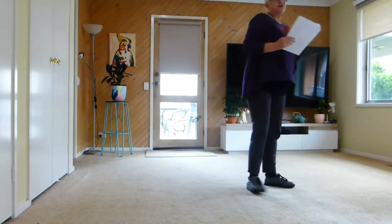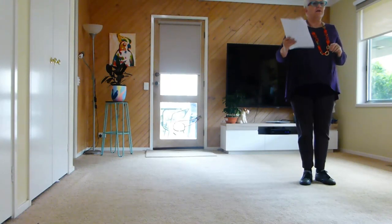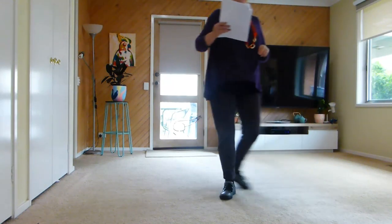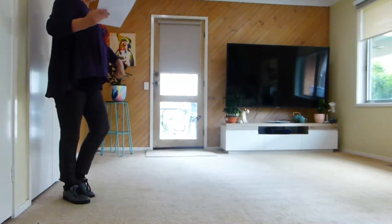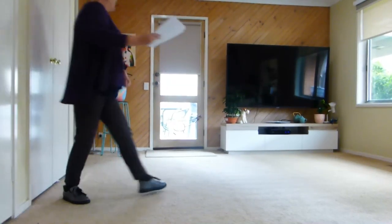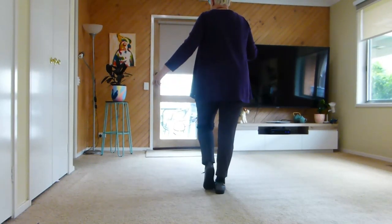Now to finish the dance, we are going to do our weave, which is our front, side, behind, side, cross, put a turn, drag. And we're going to do a step forward, drag over 3 counts. Yes! Nice! Thank you.